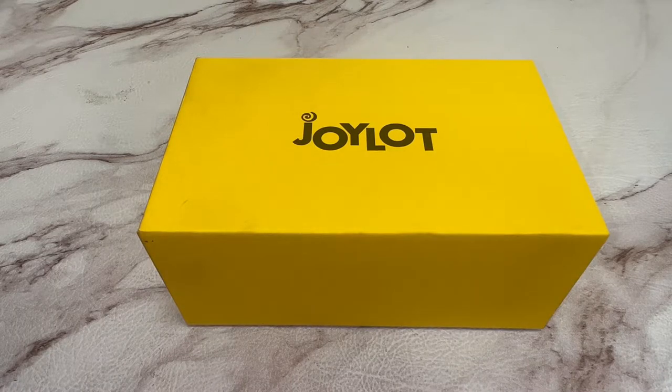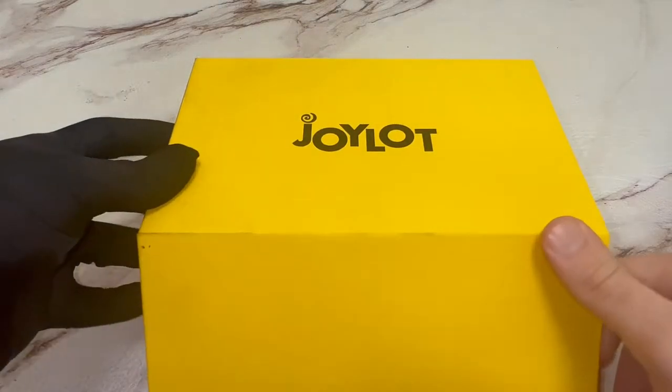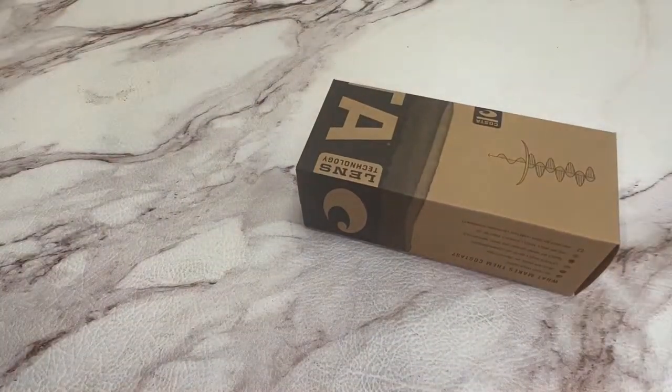Hi everyone, good news from draw.com. Today, I'll be unboxing Costa Del Mar sunglasses, model GNT 251.